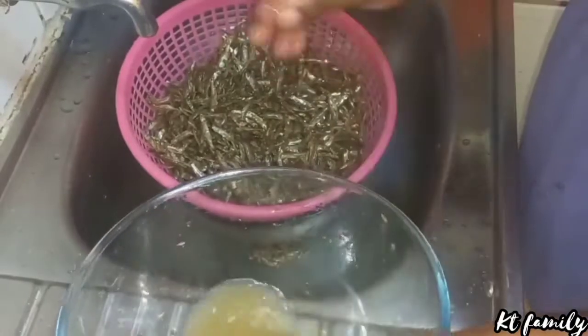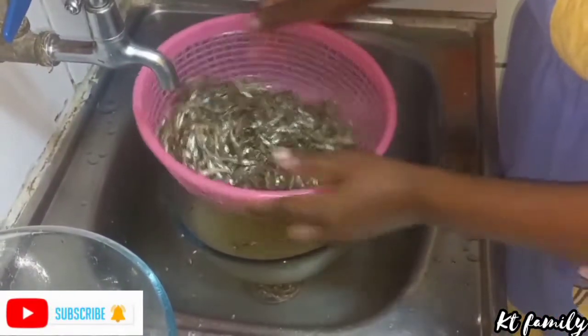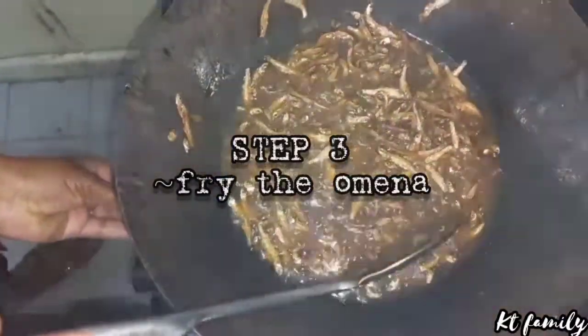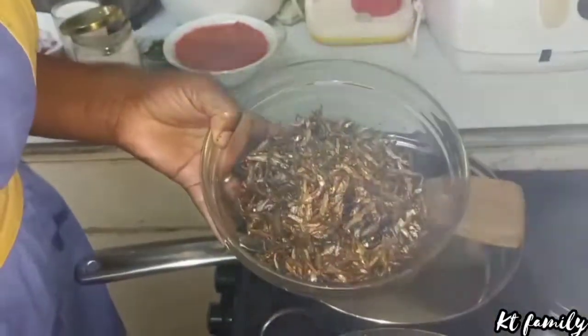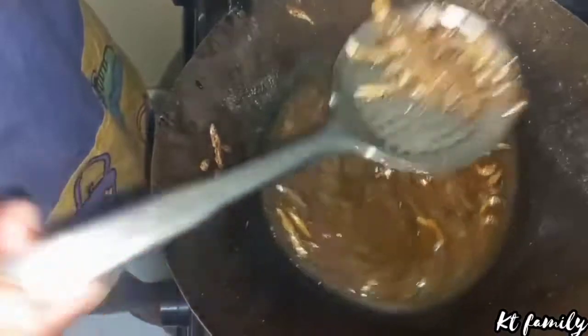We are going to deep fry them. Now they are ready to be deep fried and golden brown. Now they are ready to be removed. I'm going to reduce my gas and remove my omena nicely, put them in a dish. Remember to always put salt in your omena before you deep fry them, and always remove them when they are golden brown.